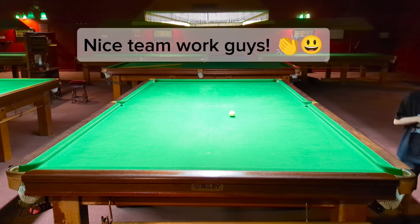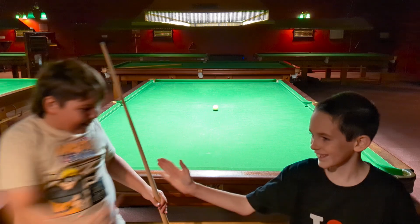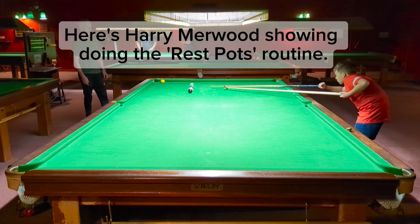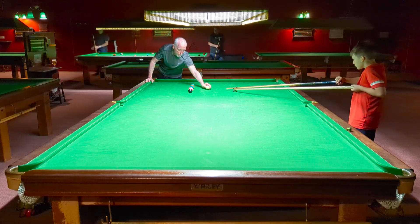Well done, guys. Fist pump there to finish with. Well done. Good stuff. Thank you. So you've got the 14 — you're trying to beat the 14.